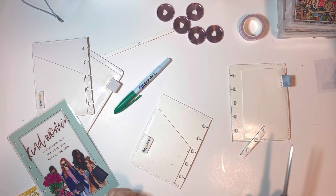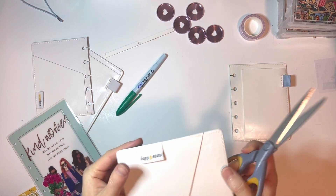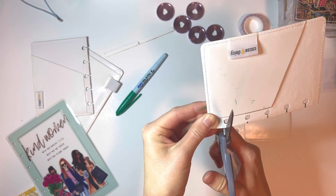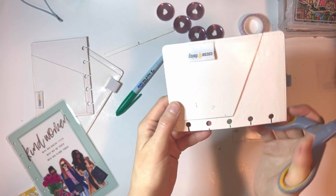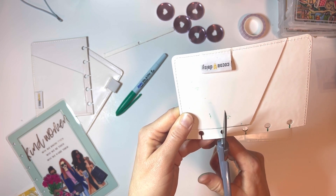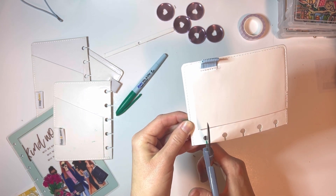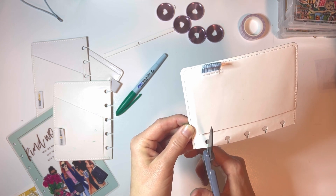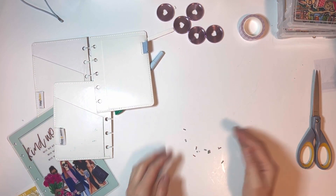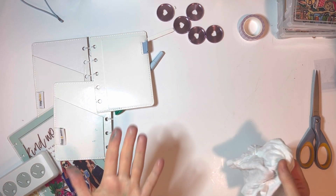It leaves this little divot here but that doesn't bother me. We need these little lines so we're going to cut on either side toward the holes — cut on either side of the line that we made. This is the part that I have trouble doing really well. If these are too tight on your rings or discs you can widen them, but I generally if I go on either side of the marker then I don't have that issue.